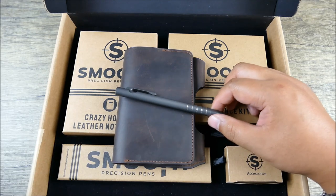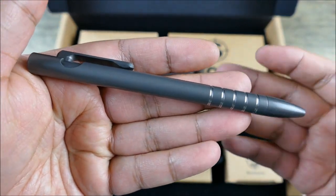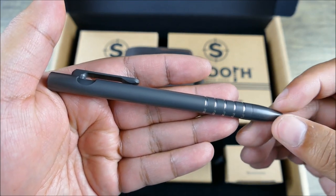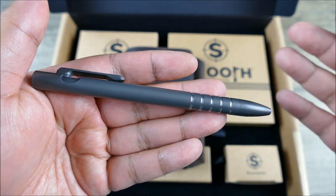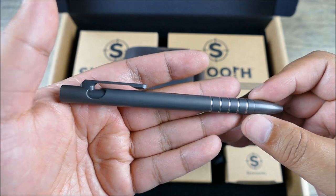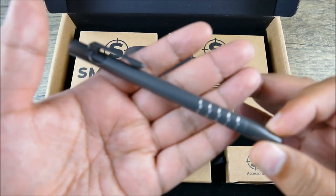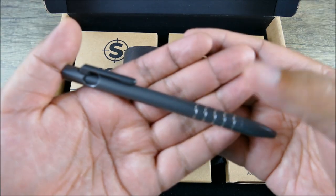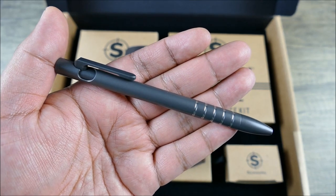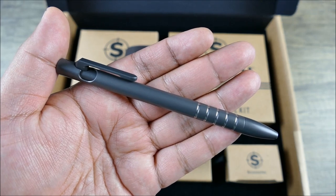The bottom line: the best really keeps getting better. For those who can appreciate the finer things beyond just the spec sheet, Kelvin and Smooth Precision Pens really have you covered. And the best part is this is just the beginning of a new chapter, and I'm certain whatever comes next will continue to both impress and inspire. Really happy and honored to premiere this to you guys and be one of the first with a hands-on look. Let me know what you think in the comments below — if you like the video, please hit like, and if you haven't already, please subscribe for more content just like this. Thanks, guys.